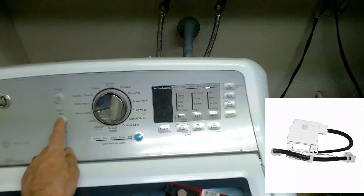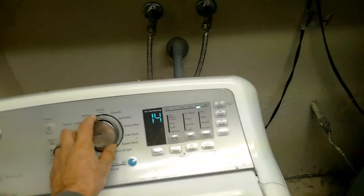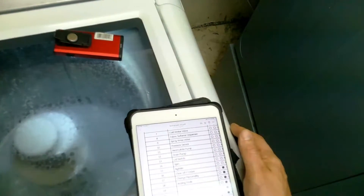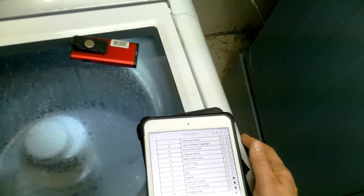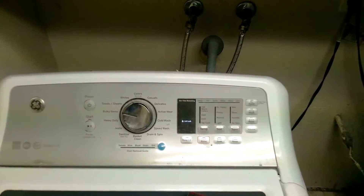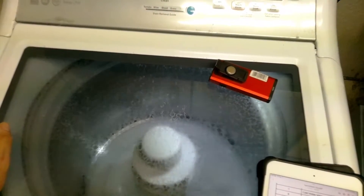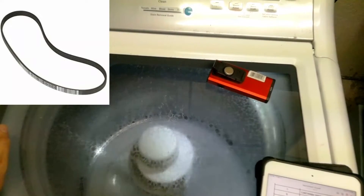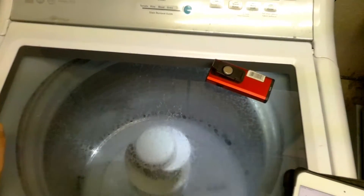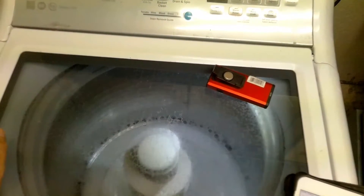Hit the start button for the lid switch — I'll leave a link in the description below. Test mode 14 is the spin cycle. Basically what goes on here is, if you're in agitation mode, the shifter will have to shift to spin mode and it will lock the lid. If your lid lock's not working, that light should not light up. Another common problem on these GEs: if your clothes are wet or you still have water in the tub at the end of the cycle, that means your belt is slipping. I will leave a video at the end showing you how to replace the belt.